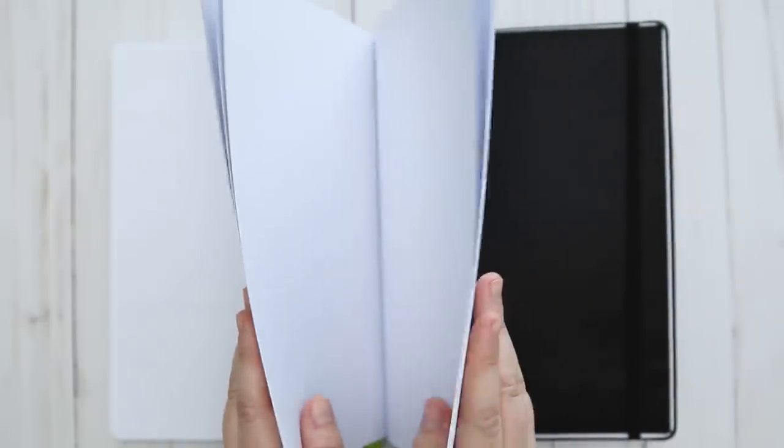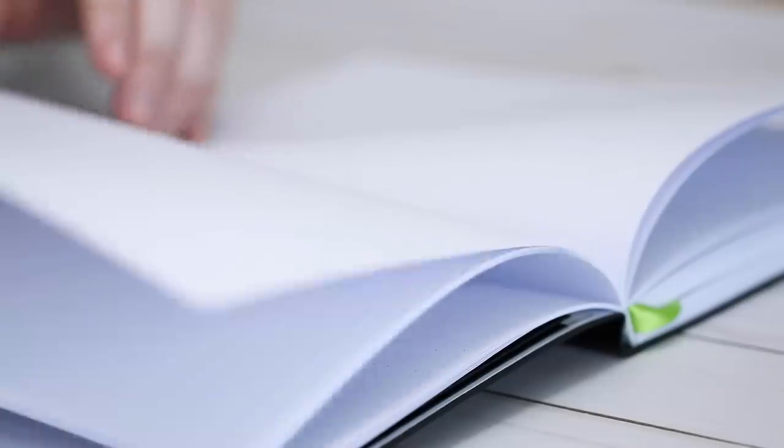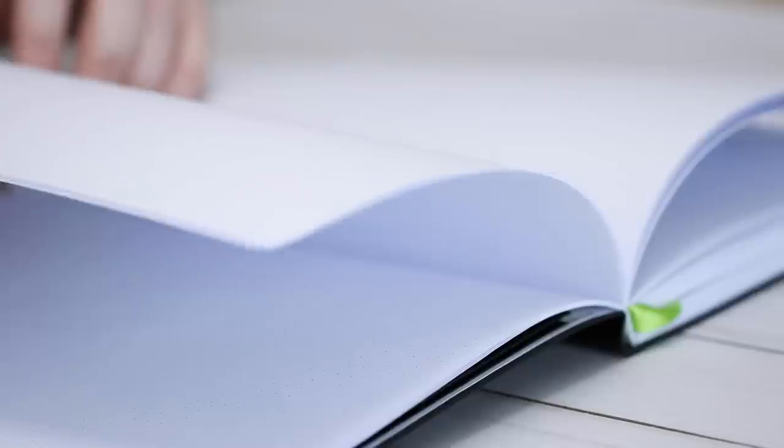The last portion of the book includes blank pages and dot grid pages — blank on the left and dot on the right. I think this is good for my brain because although I need some structure, I do need some blank space to freely write and draw whatever I want. And the dot grid is just the right amount of subtle — not too bold, but not too light that you can't see it.